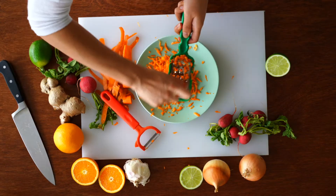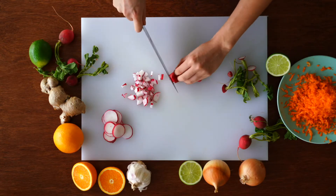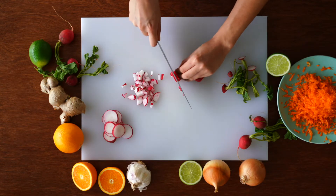While the sweet potatoes are roasting, peel some carrots and grate them. Dice some radishes, or you can also cut them into circles.